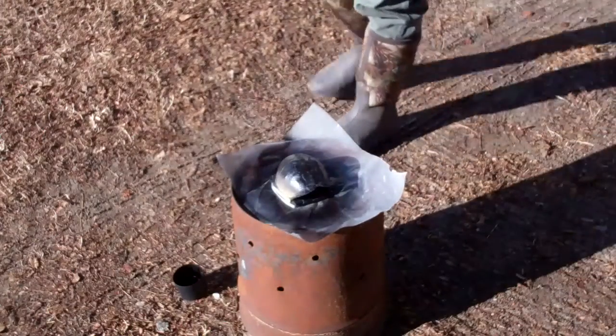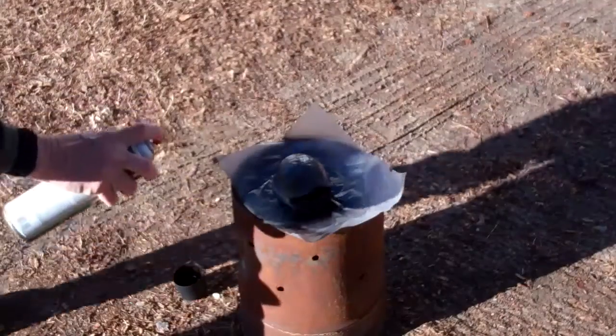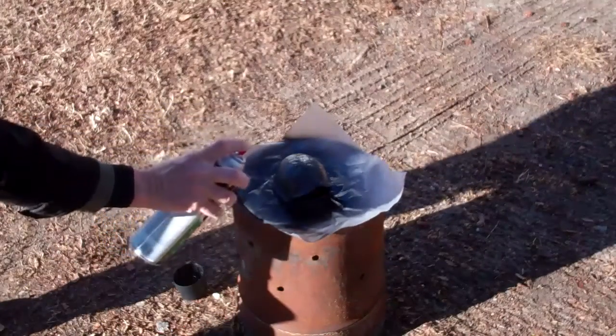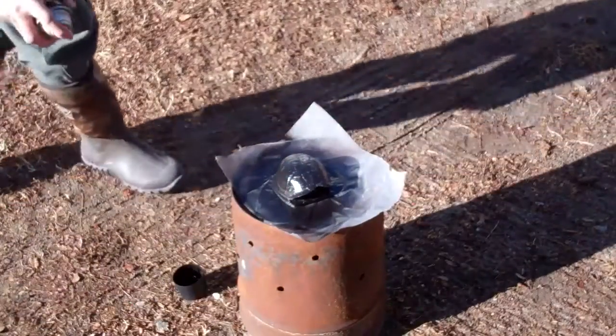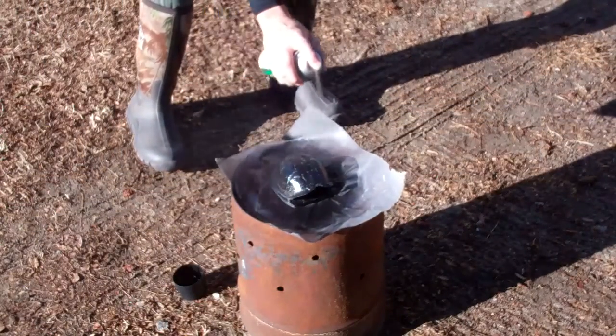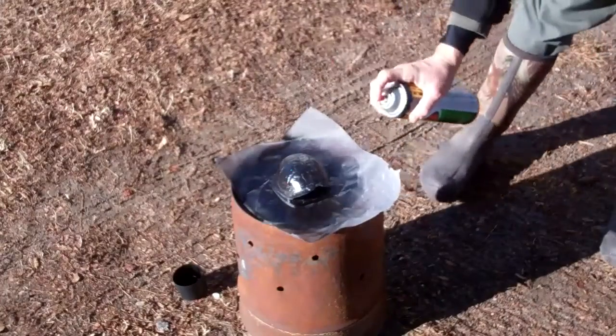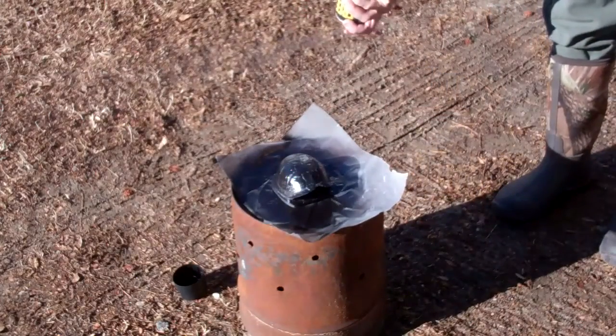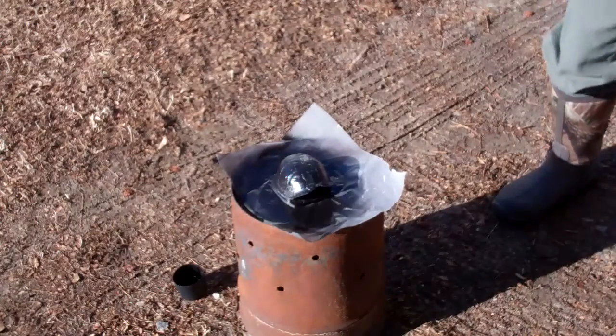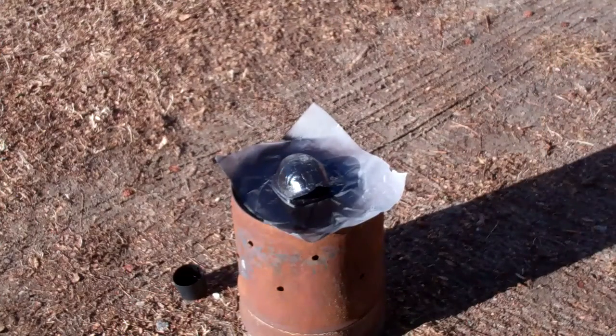Also, don't forget — I mentioned it earlier — this turtle shell is very fragile until you get that bottom back on it. So use a lot of caution when you're handling this thing. Now that you're painting it, especially since it's so cold, you want to make sure you don't put too much paint on it at one time. We'll let that go and let it dry, and I'll show you the end product.